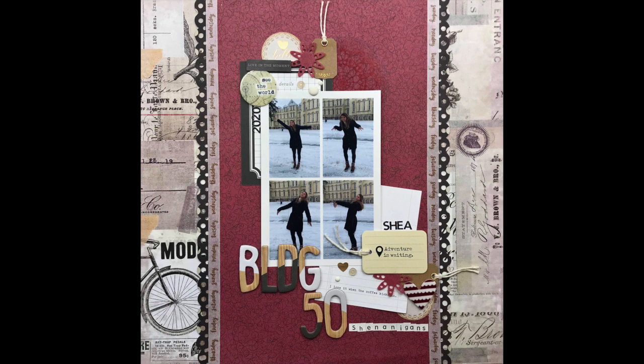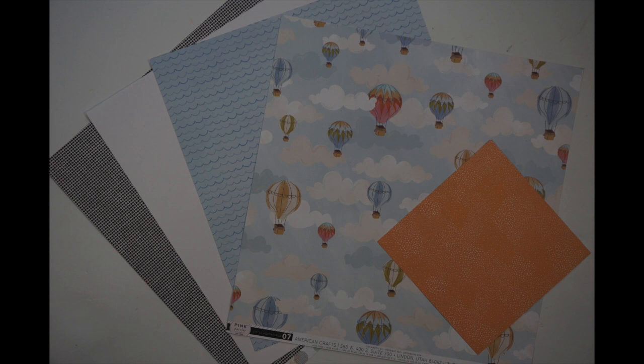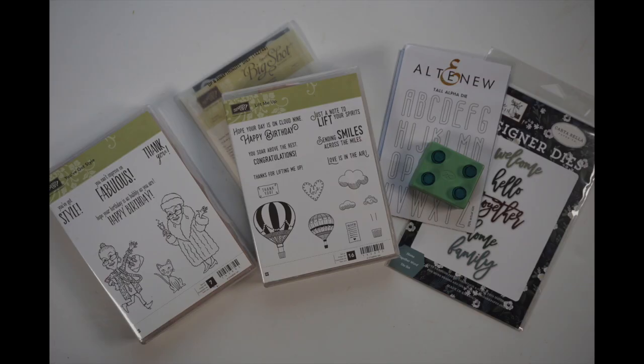I really love Shannon's layout. It's grid style, multi-photo, there are straight lines. I love that stuff. I also really love her color palette. So it's kind of strange I'm going with pastels because that's not something I typically gravitate towards.